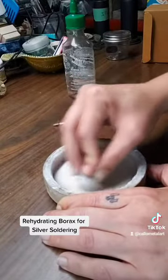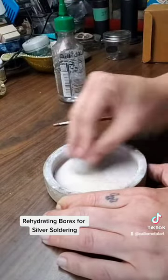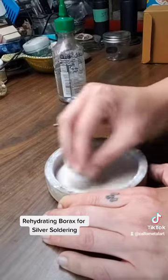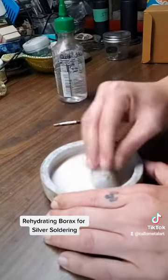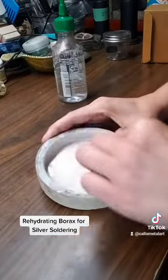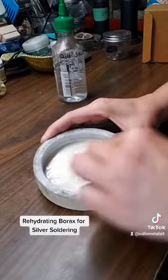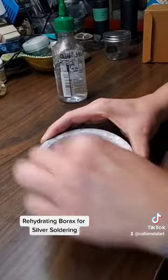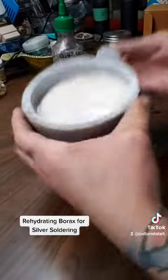I use distilled water specifically because I don't want any extra mineral content. It just depends on where you live and what kind of water you have access to, so I tend to buy distilled water, or if you have a distiller you can distill your own.